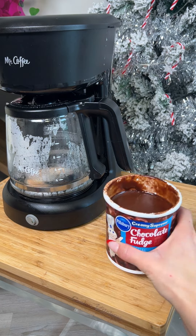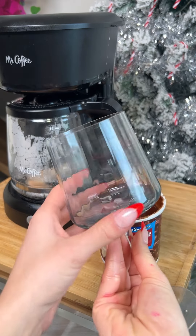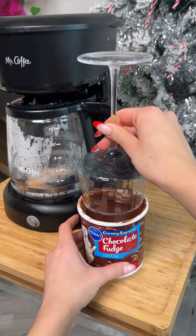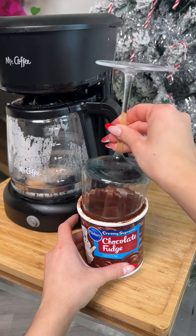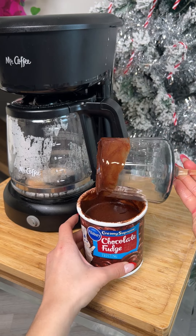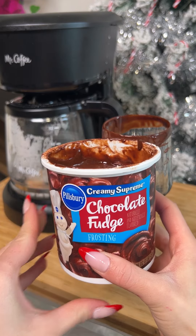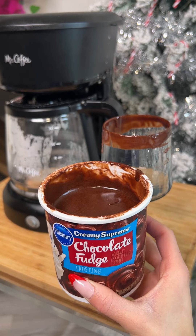Meanwhile, as that starts to brew, let's go ahead and decorate our cup for our delicious eggnog. So take your glass - I like to use these little fancy ones for my eggnog - and start to dip the cup, just dip the rim. This is melted frosting - perfect, just the top. This is some chocolate fudge frosting; you can use vanilla frosting, up to you depending on your preference. Just microwave it for about 30 seconds.